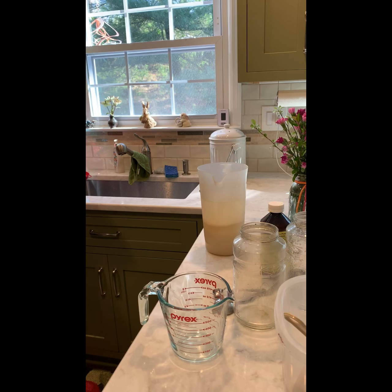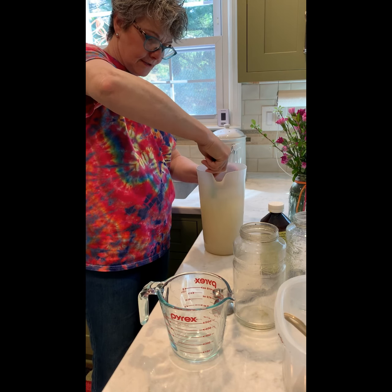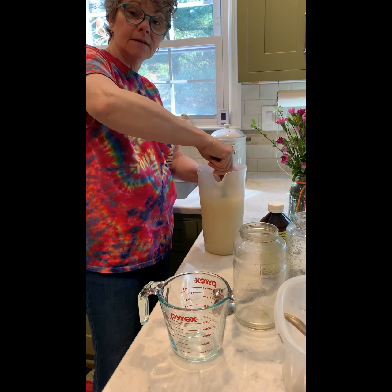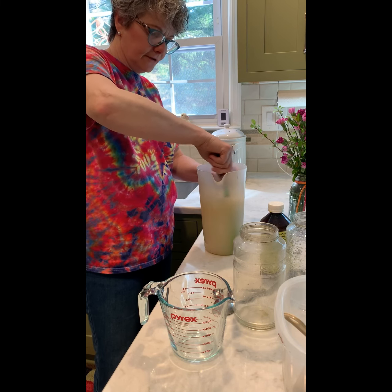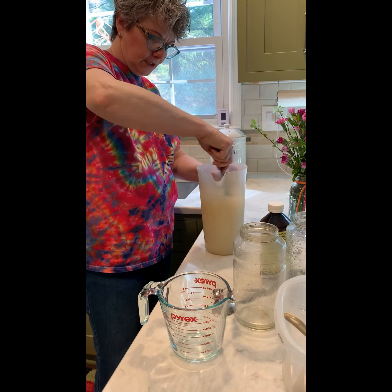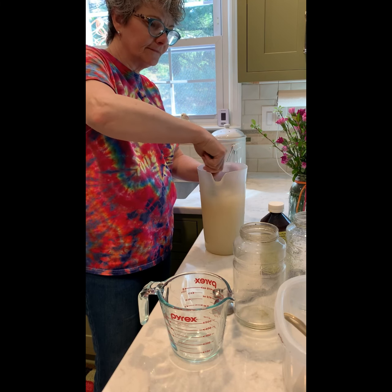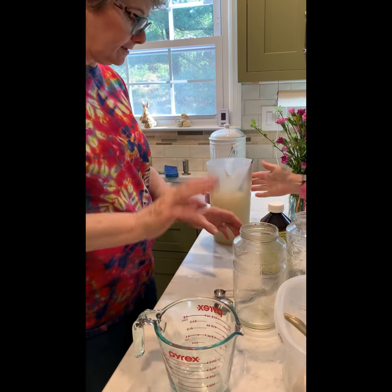Let me mix this up. We'll put it in the jars, then they go in the hive. We want everything ready before the bees arrive, so I'll keep mixing and be back in a little bit. Stay tuned.